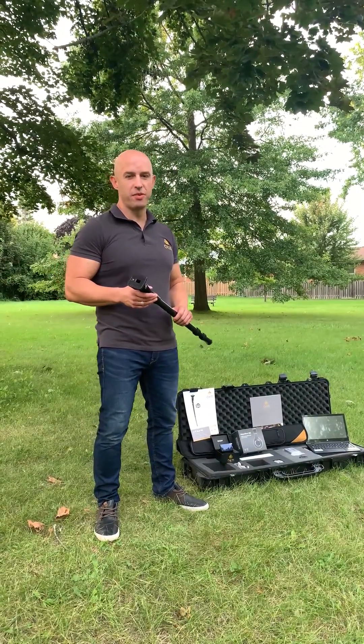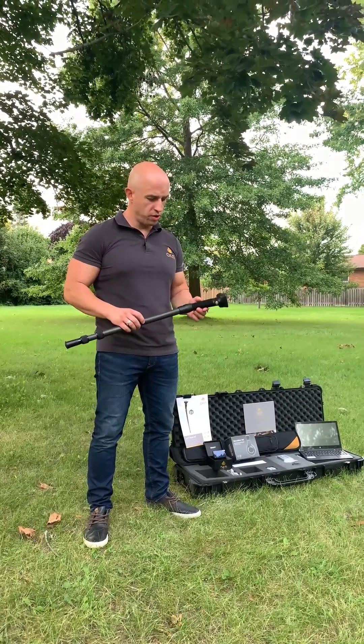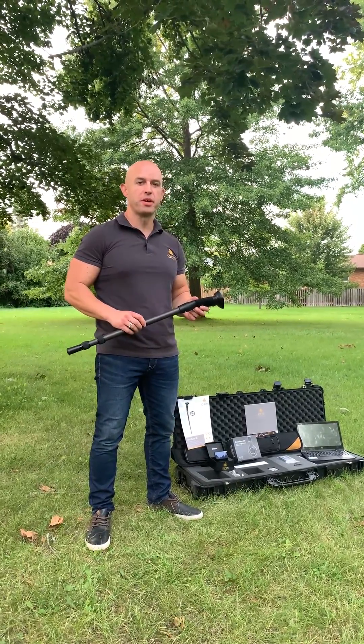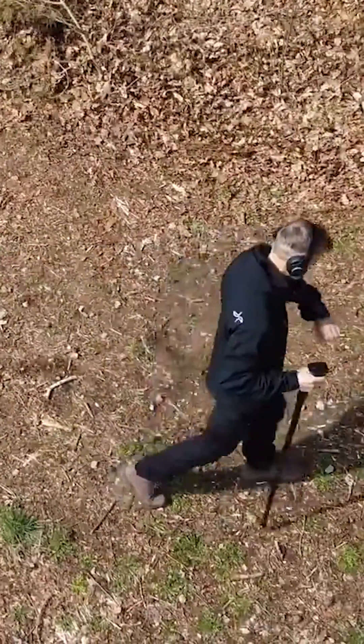Hi again guys, it's me again here from Goal Detectors Canada, and today I'm going to show you the Rover UC, the undercover model of OKM — the 3D ground scanner that literally looks like a walking stick.